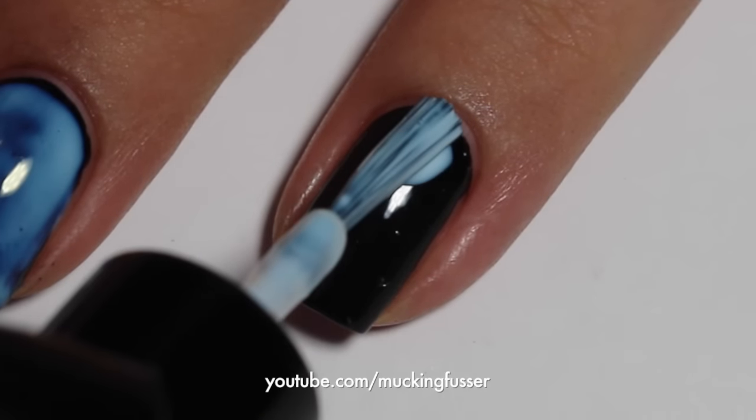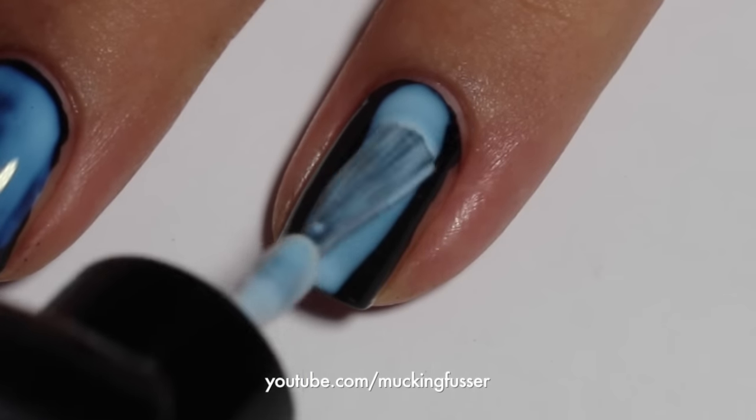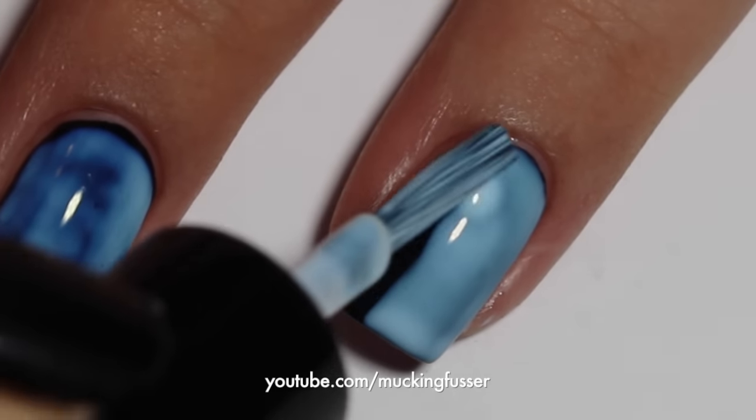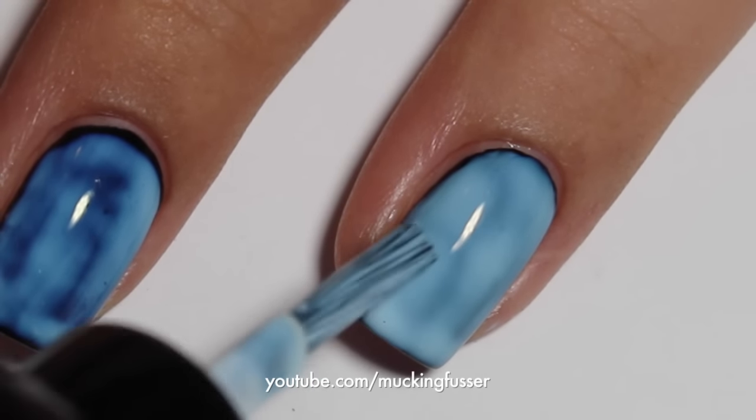So when that's fully dry, the next step is to apply the foil glue. You're going to want to just apply that like regular polish and then wait for it to fully dry — you'll know it's fully dry when you have a fully black nail.